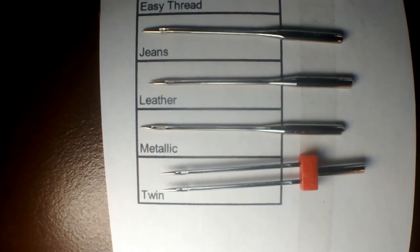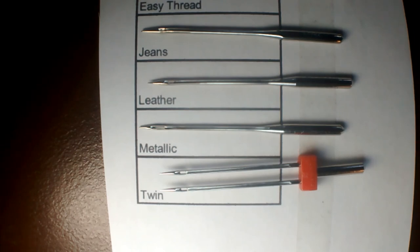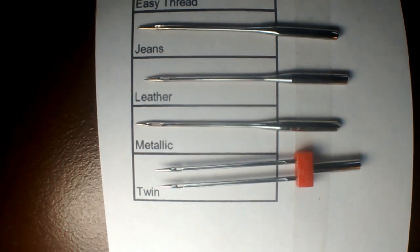From now on I'm going to go for good needles but look for them cheap. Class needles you can get fairly frequently — they're sold in packets on a pink card. The metallic one and the leather one shown were Class needles. Okay, enjoy sewing. Bye.